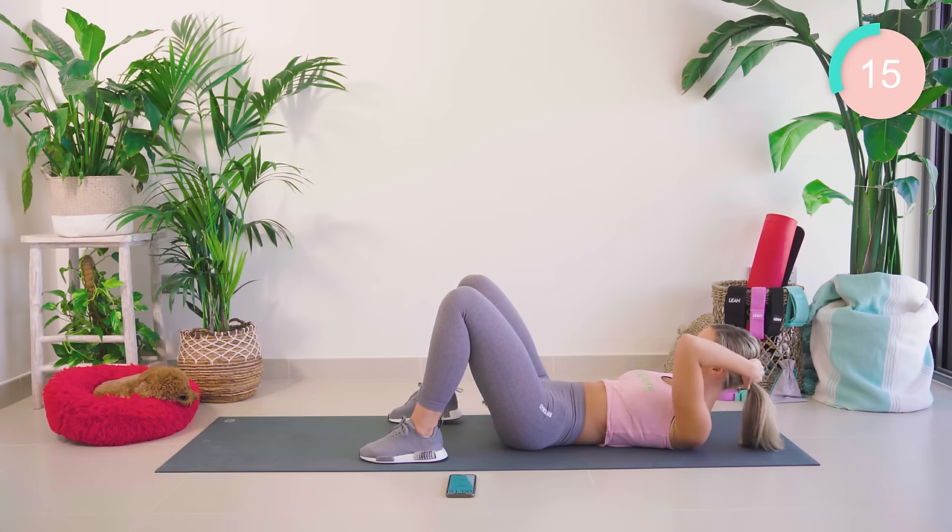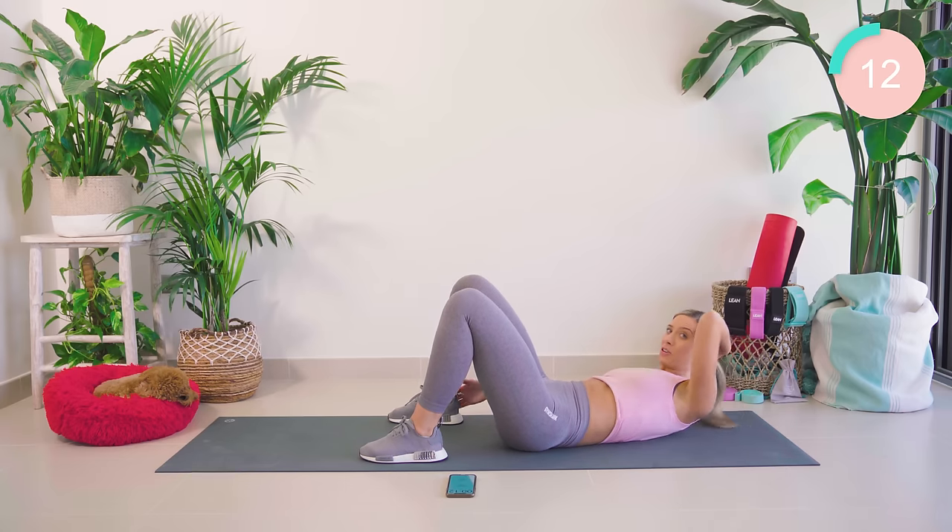Just 15 seconds left, guys. Come on — keep pushing, feel that burn!